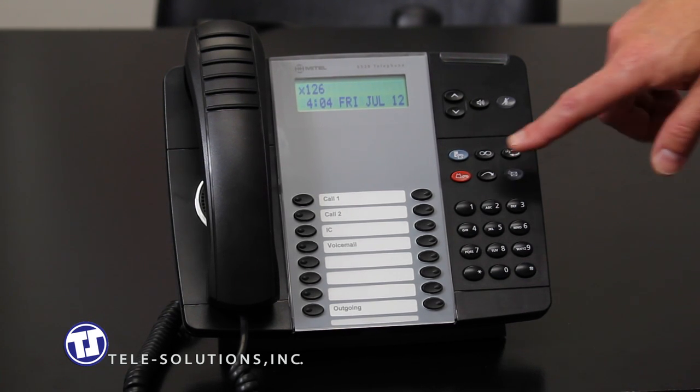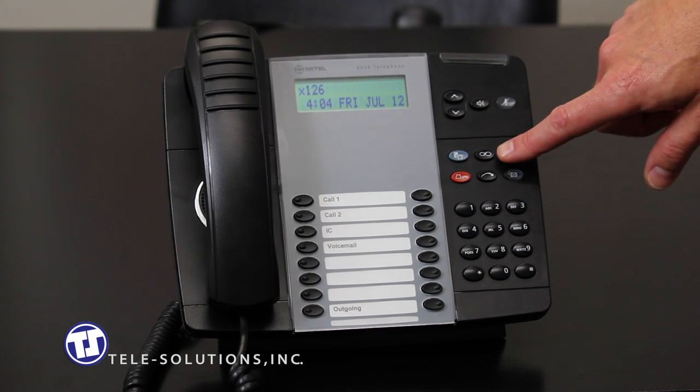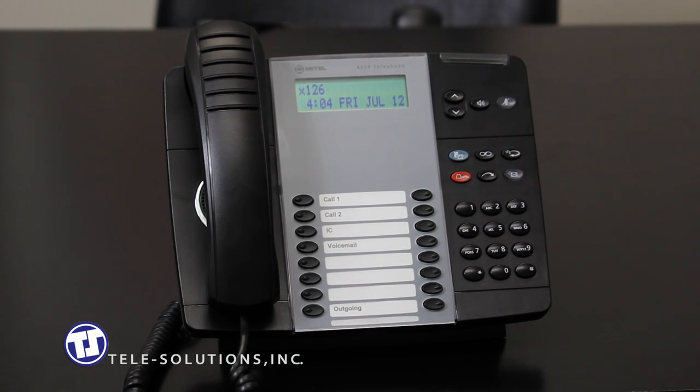The blue mic tell super key, located here, gives you access to several functions on your phone that will not be discussed in this tutorial. You can access your phone's user guide from telesolutions.com for more details regarding this key and its functions. The feature key, located here, allows you to access all of the phone's end-user features that are also available in the online user guide.